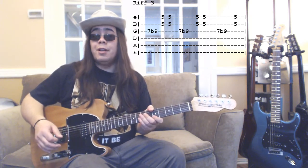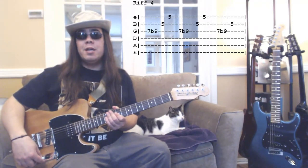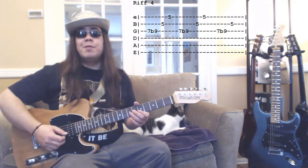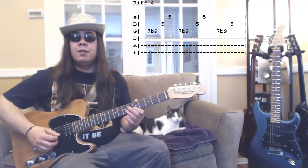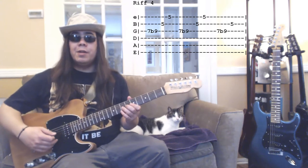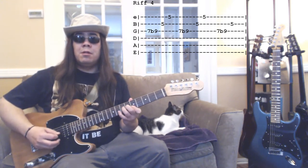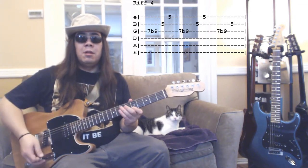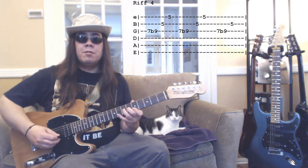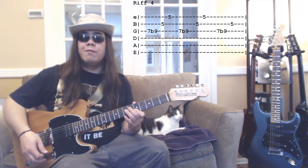Riff number four is similar to riff number three, except that when playing the double stops you don't play them together — you actually play them as individual notes on the fifth fret. Putting that together and following the tab on the screen, it sounds like this. And up to speed it sounds like this. That's riff number four.